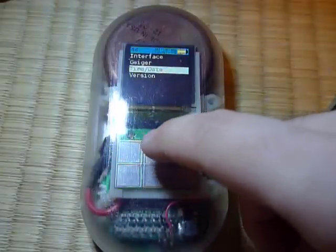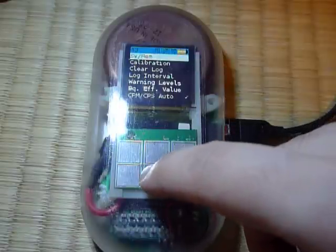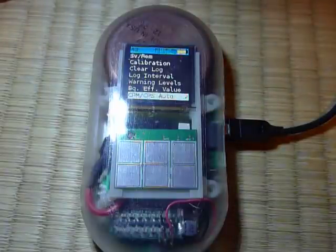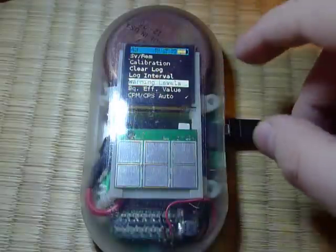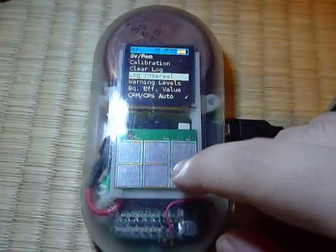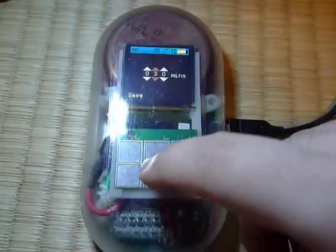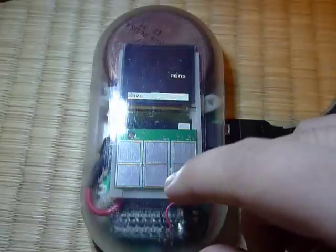In the Geiger menu, there are also a whole pile of options. There's a CPM/CPS auto setting, so you can have the Geiger counter automatically switch between CPM and CPS on the current readings display. You can enable a warning level so it'll start beeping and wake up from sleep when it registers a CPM value above a particular level. You can also configure the logging interval down to one minute — it's set to 30 minutes by default.